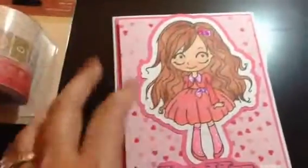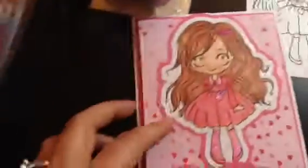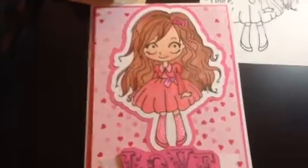Thanks so much, and I hope you like my card. I think it's a really sweet card. This is a Digi Stamp — I love my Digi Stamps. Thanks so much for watching. Ciao.